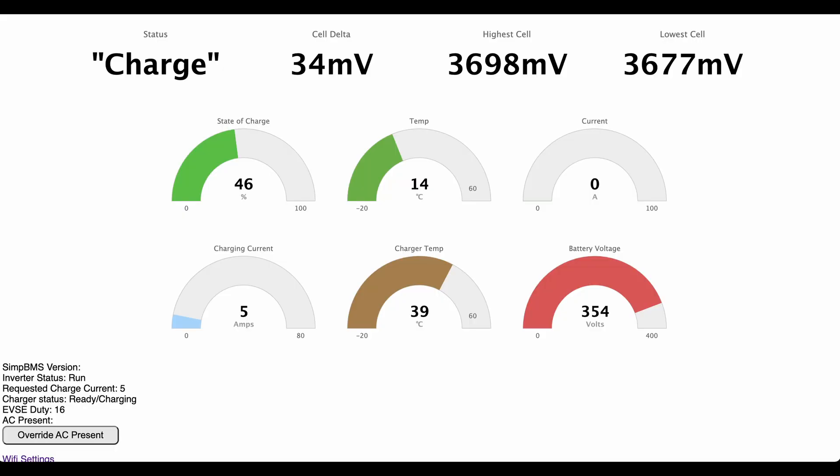This is a web interface that I built for the charger. I can see various bits of information there: the state of charge, charging current, battery temperature, and charge temperature. Thanks for watching.